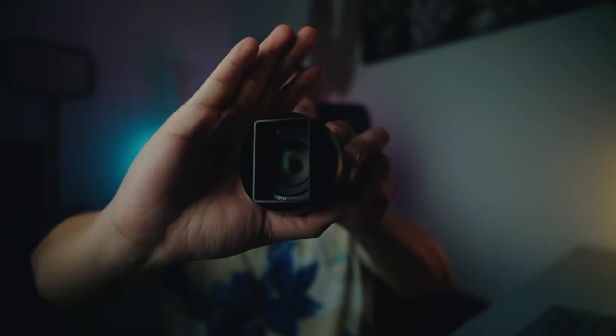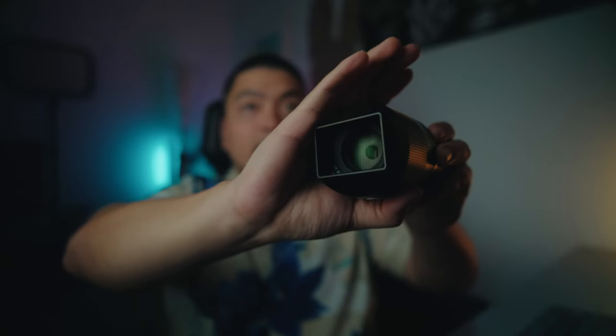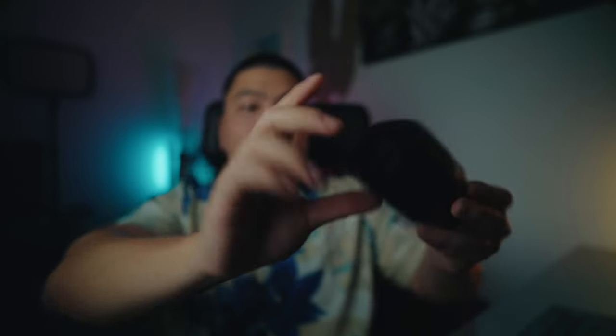TT Artisans also provides a lens hood. The thing about the lens hood is you have to remove the cap first before attaching it — otherwise you won't be able to take it out. And this is what it looks like with the hood on. Now you look like a full-on hipster with the square hood.